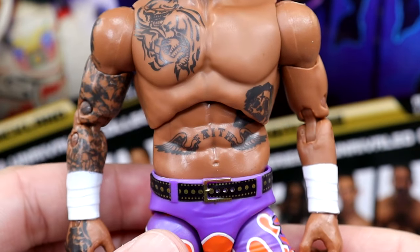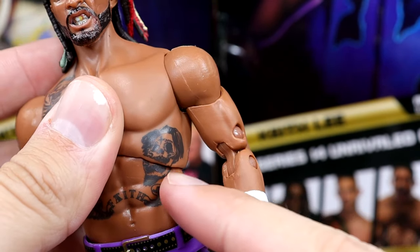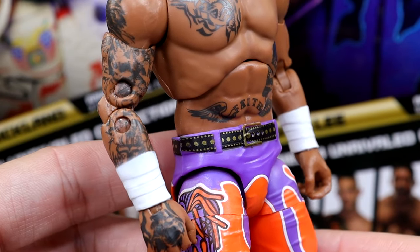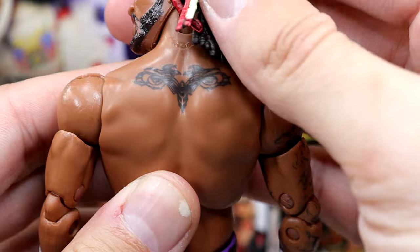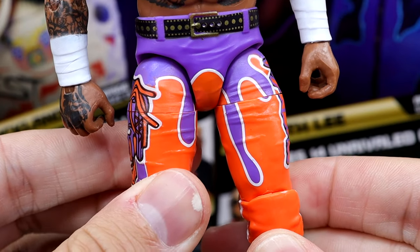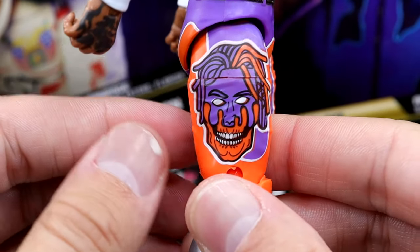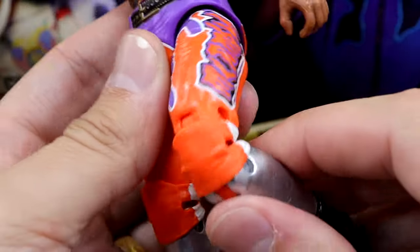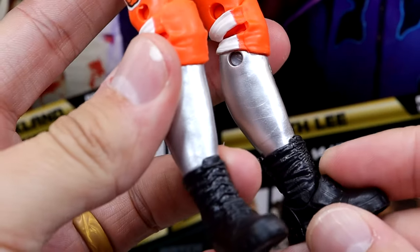Going down to the tattoos on the torso — I really like this torso choice for Swerve. The tattoos look great and the continuation of the tattoo detail is very nice. He's got the sleeve, white sculpted wrist tape, and even the tattoo on the back of the shoulders which appears to be eyes. Looking pretty damn good. He has a sculpted belt in purple and orange bleeding together — kind of NWO style, lava-lamp blood dripping. One side says 'Swerve,' the other has a zombified version of Swerve.